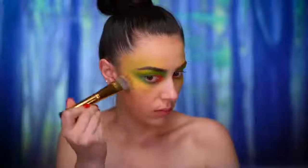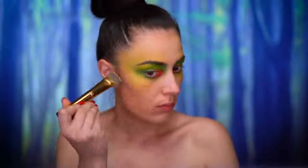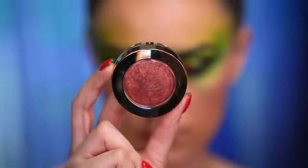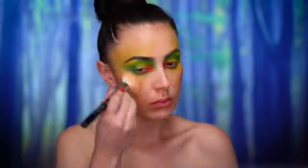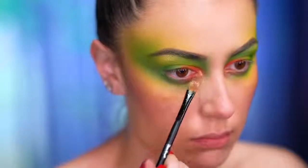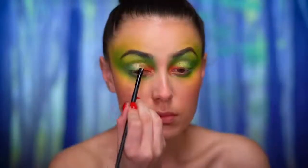I'm going to use a cool tone contouring powder to sculpt the face — going into the hollows of the cheeks, the jawline, and the temples. For blush, I'm using a baked berry shade just on the apples of the cheeks. I also went into the brow bone and inner corner with a shimmery golden highlight.